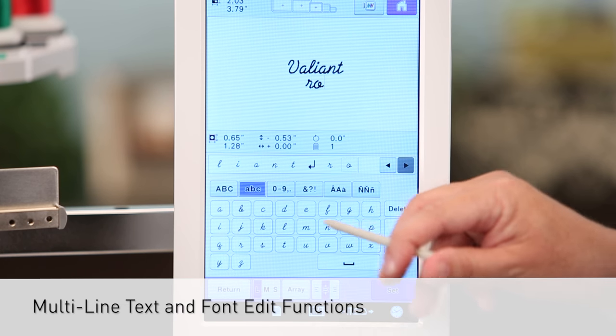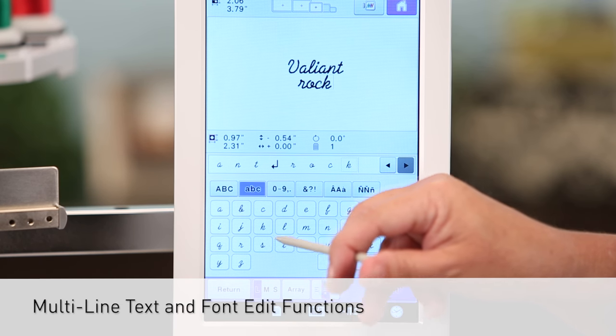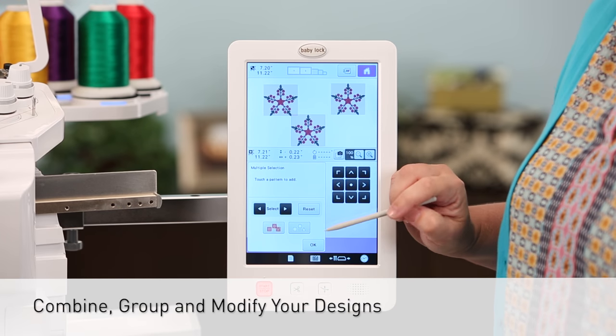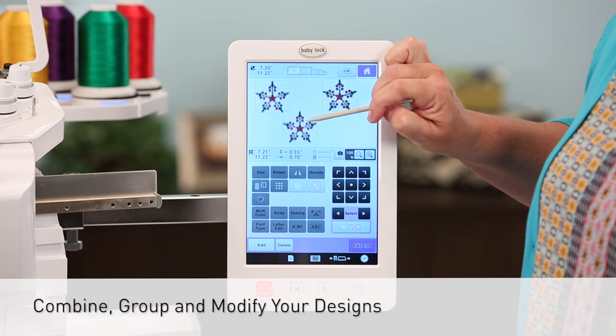Multi-line text and font edit functions help you personalize all of your creations. Combine, group, and modify your designs all with ease on the Baby Lock Valiant.